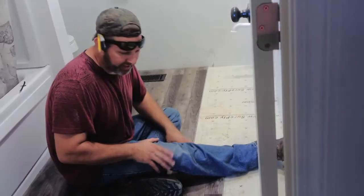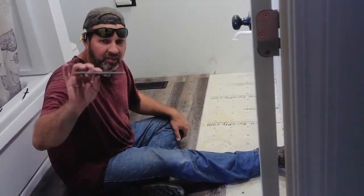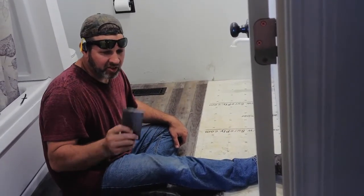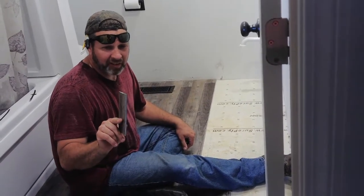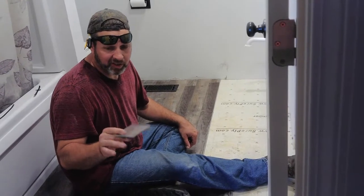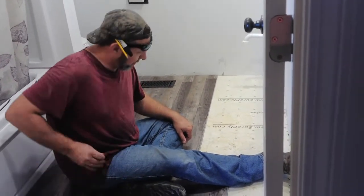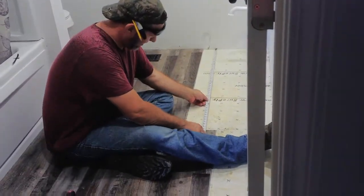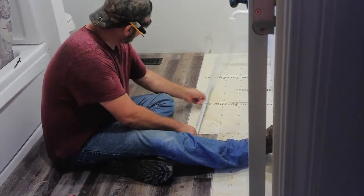Cutting this stuff is easy. This is a thicker vinyl made for bathrooms. Some of the thinner stuff you can just score and snap with a knife, but this stuff's a little on the thick side so you can cut it with a regular circular saw, jigsaw, chop saw — whatever works. Let me get a measurement; this piece is going to be 47 and 28.